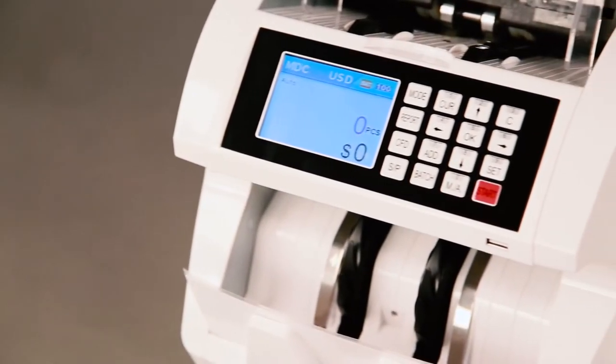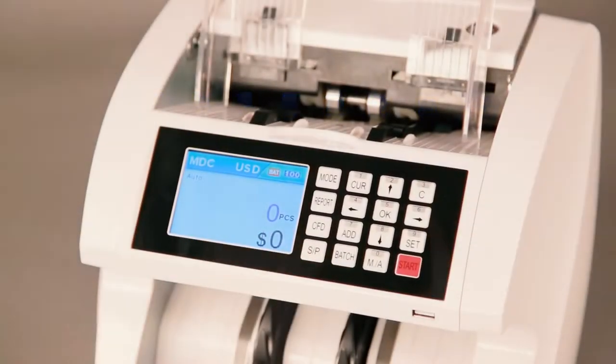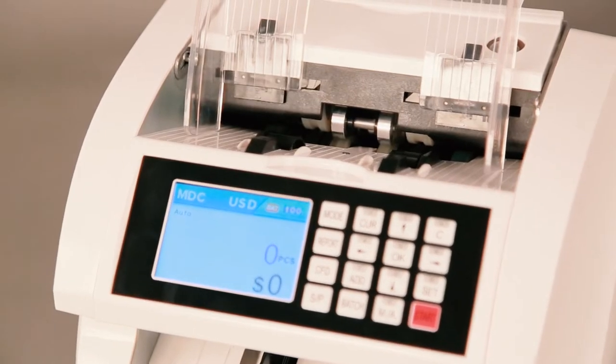Should you begin to experience machine error issues with your High Roller Mix Denomination Currency Counter, you may need to recalibrate the sensor. This video will give you a step-by-step guide on how to recalibrate your machine sensor.